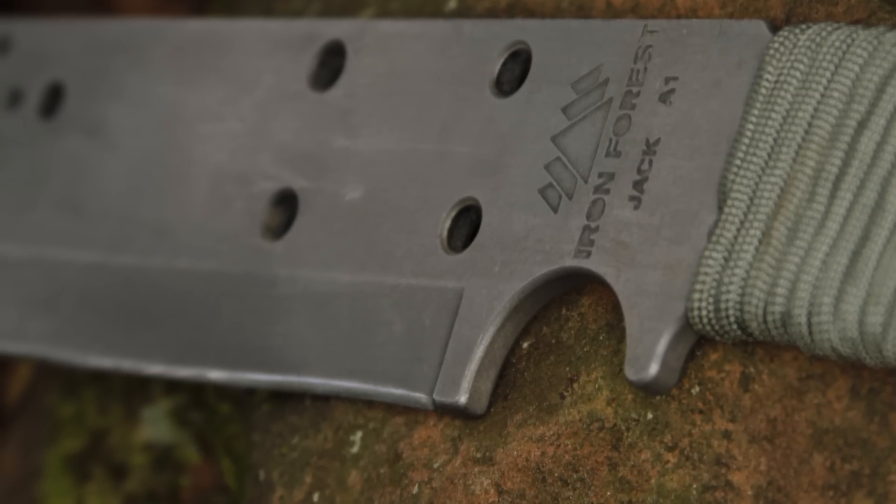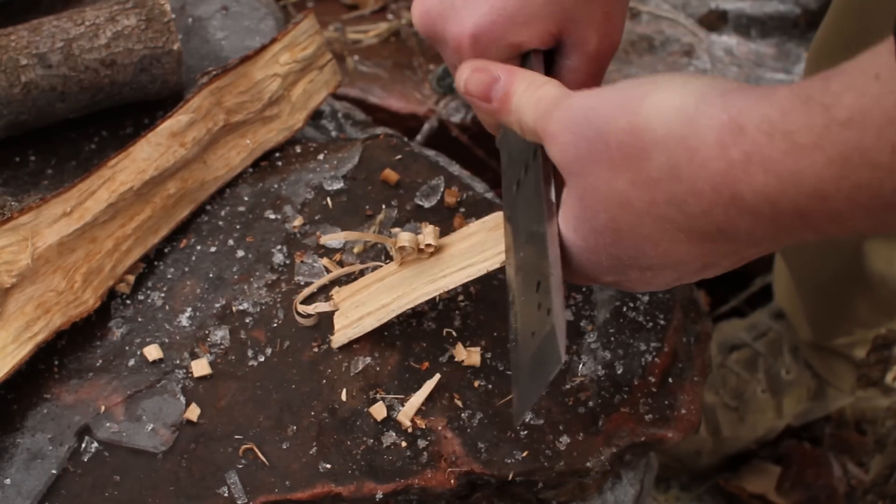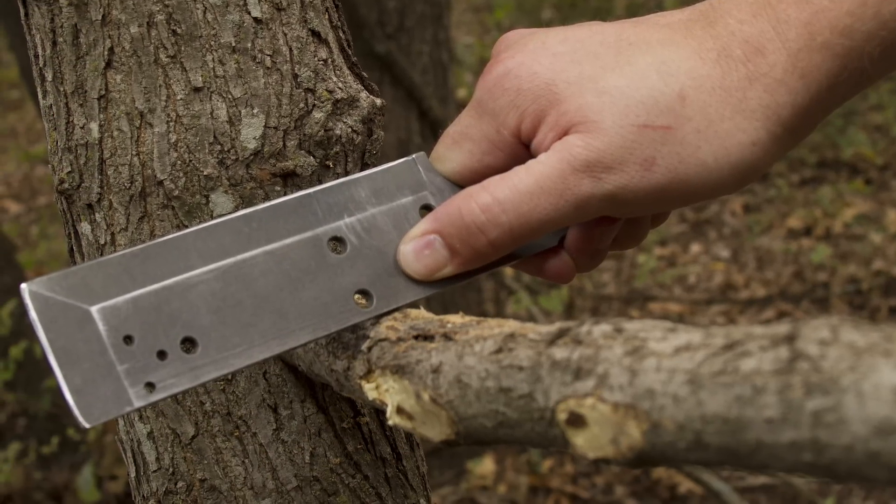The large choil is close to the cutting edge, making fine cuts easy. The top of the blade has a 90 degree edge, perfect for use with a fire steel or scraping.